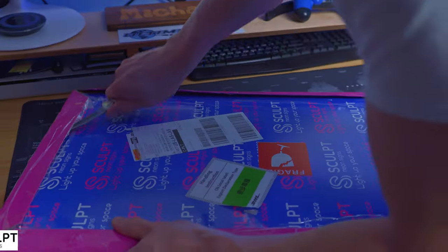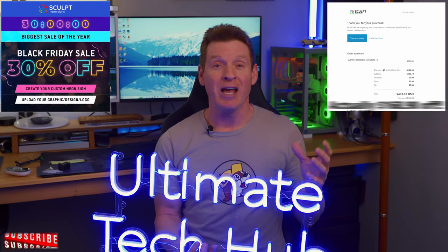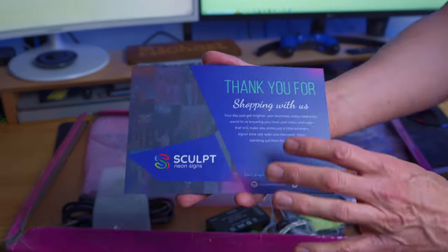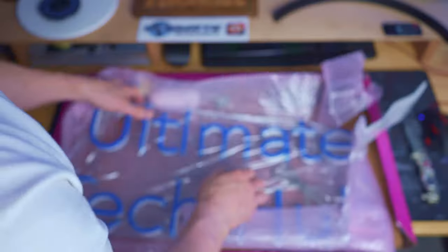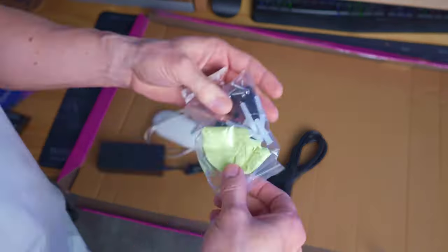We chose this company for a few different reasons. One was price — we got a great deal on Black Friday, about $140 off. Second reason was the style choices; they had a lot of colors and a lot of styles. And third reason was the fast turnaround time — it took about 14 days from the time we ordered it to the time it was delivered. So with price, options, and a fast turnaround time, Sculpt Neon Signs was a perfect choice.